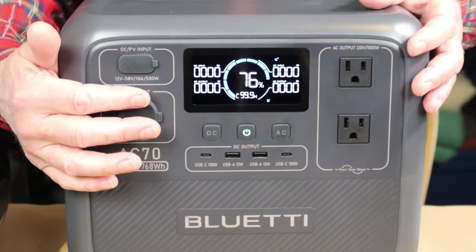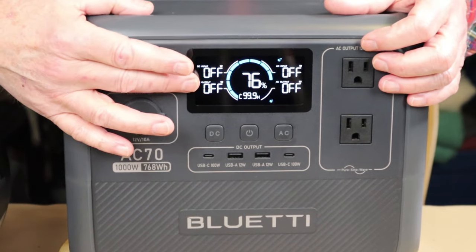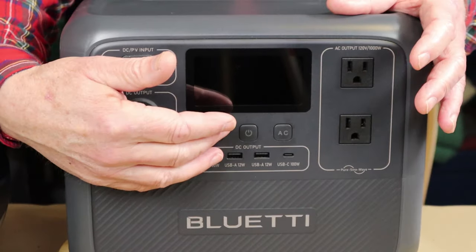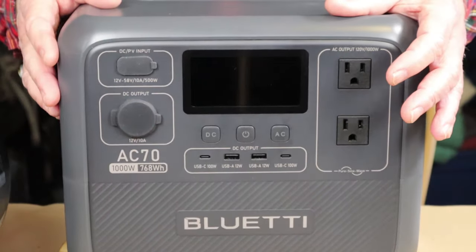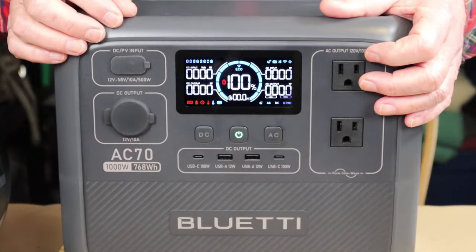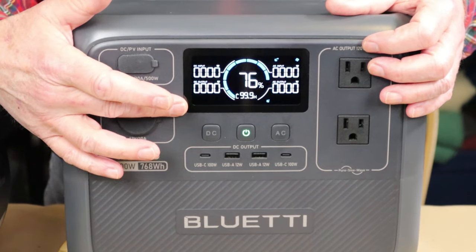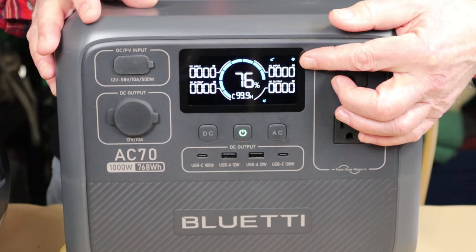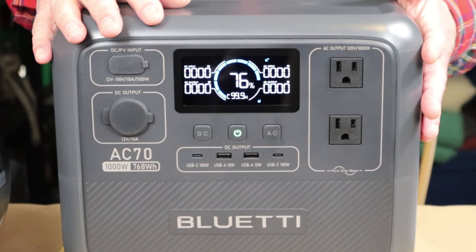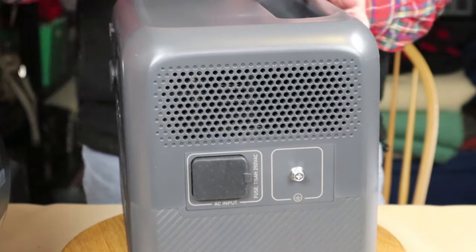On either side are the DC and AC operation buttons. I'm going to plug in the AC power to start the unit charging. You do have to re-touch the screen occasionally to bring it back up — it's just a power saving mode. On one side you have DC input and DC output; on the other side, AC input and AC output.